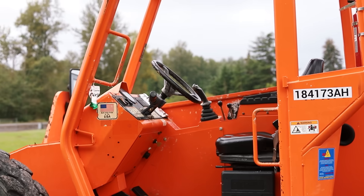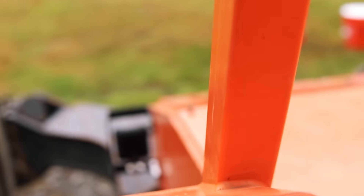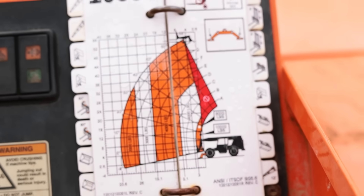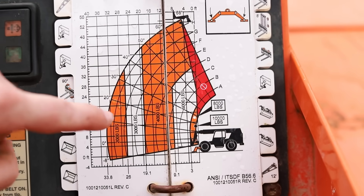This is my first time operating one of these, so it's cool to learn how it all works. It gives you a cheat sheet depending on what equipment you have — it tells you where you can take your load in feet of elevation, feet of extension, and degrees of arc.